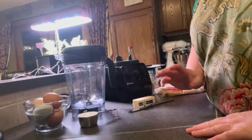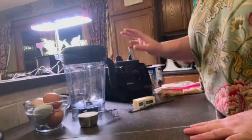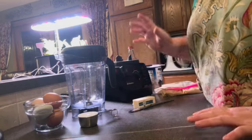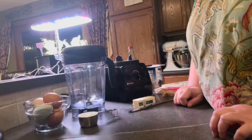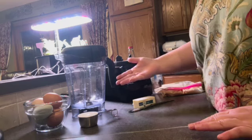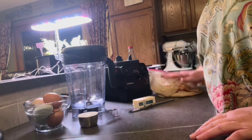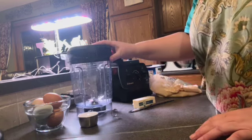First things first: I've made Dutch Babies before, but I never put them in the blender. I think this is going to make the first big difference for me. As I did a little research, I found out you need that to get the airiness. And because we're using Friendship Starter and not flour, I really wanted to use my AER blade.